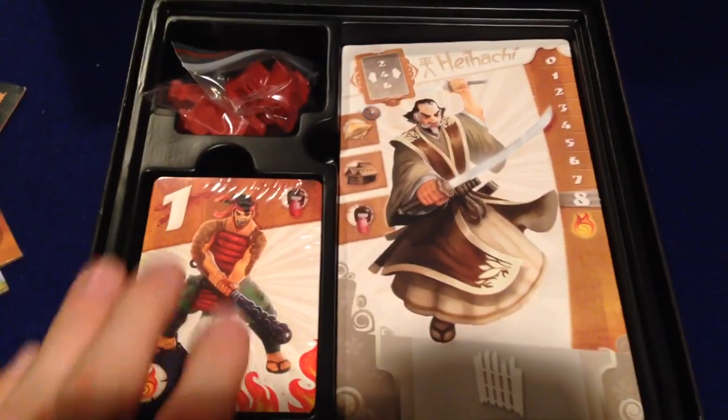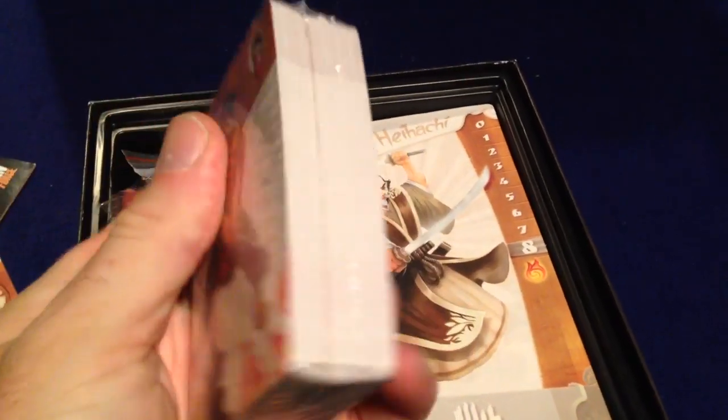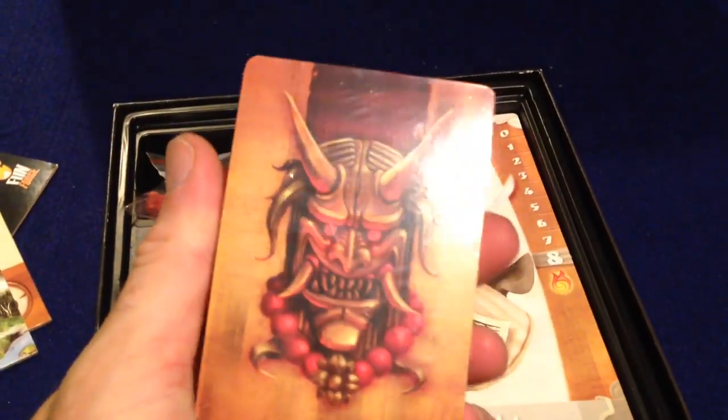Then we've got a nice plastic insert — something I always like to see. And a stack of cards; I think these are probably all of the invaders that you fight off in the game.